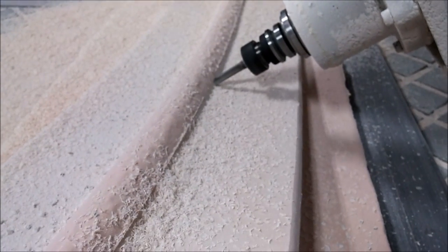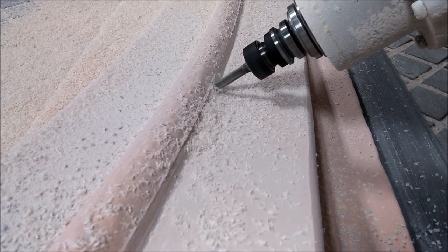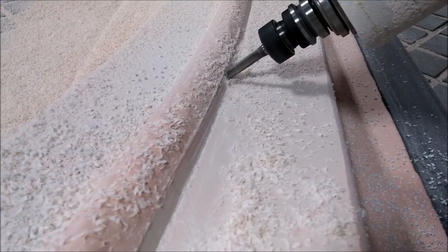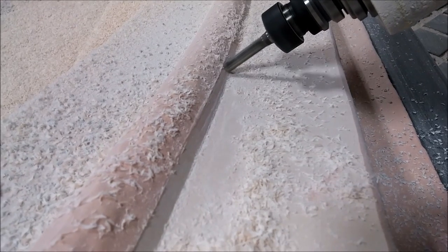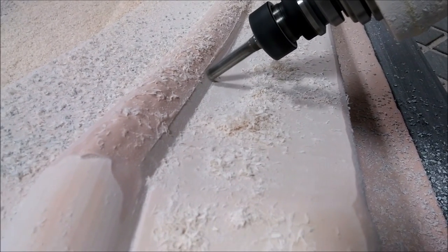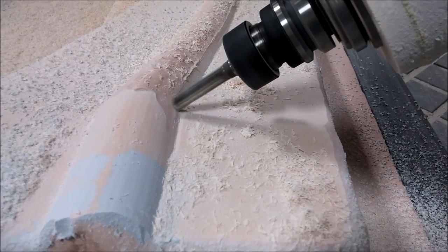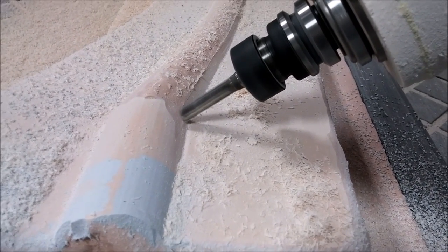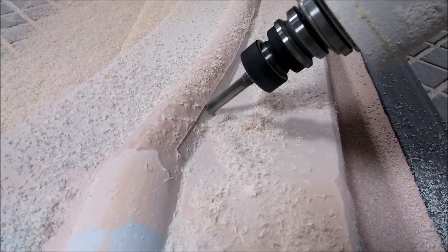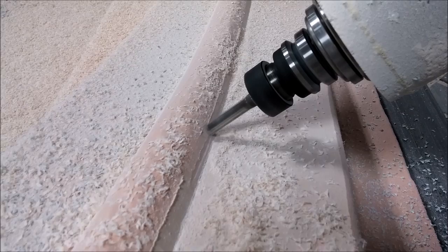Here's the machine running again with a smaller bit — a seven-sixteenths inch diameter end mill, only about two to three inches long — doing a face cut on this round conduit plug. It steps up about 0.05 inches with every pass, which makes a nice round finish as you can see on the end. Those came out really well and required virtually no sanding at all.